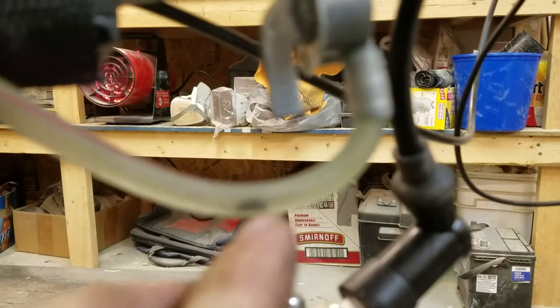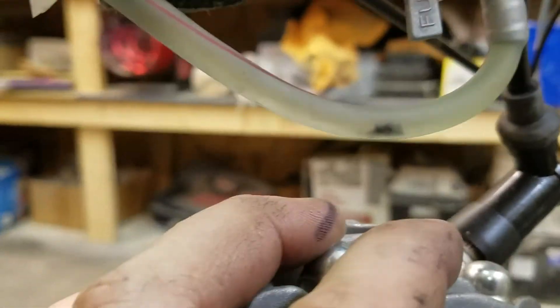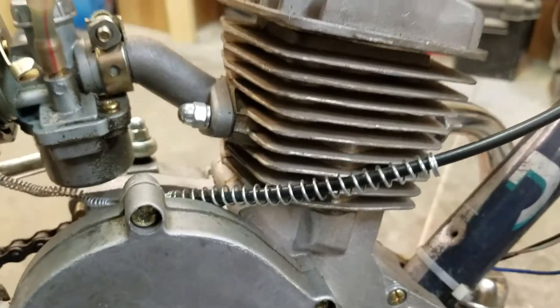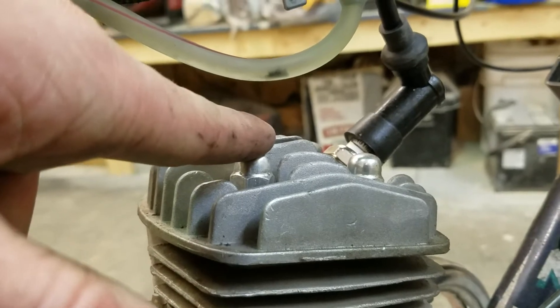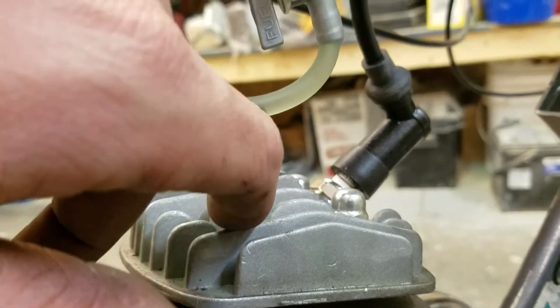Another thing I noticed — you can kind of see it right here — is a little bit of debris that has made its way from the fuel tank into the fuel line. This kit does have a fuel filter, which will prevent any major debris from getting in, which is a good thing. Because the frame is small and not meant for this, the tube is a little close, so I had to put the fuel filter over here. I rode it today for about three hours and the tube did not melt, so I wouldn't worry about that.